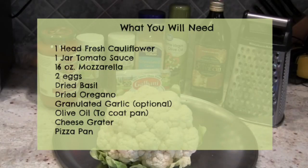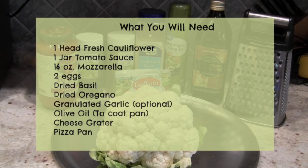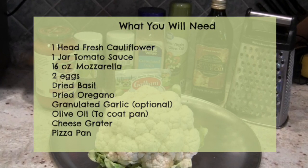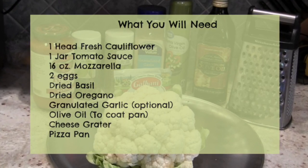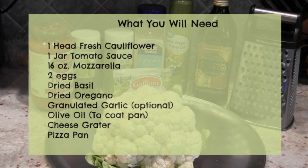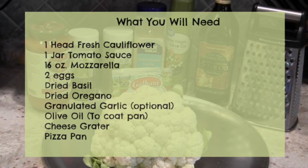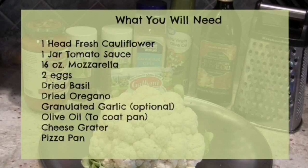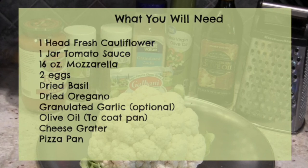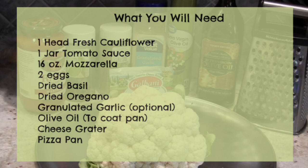To make your cauliflower crust pizza, you'll need one head of fresh cauliflower, one jar of tomato sauce, 16 ounces of mozzarella, two eggs, dried basil, dried oregano, granulated garlic — which is optional, but I absolutely love it on pizza and it is so healthy for you — and some olive oil to coat your pan. You can use spray olive oil or right out of the bottle. And finally, you'll need a cheese grater and a pizza pan.